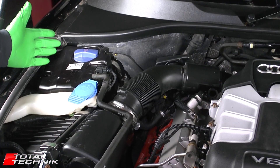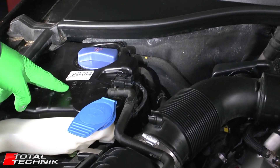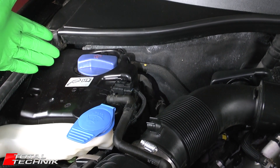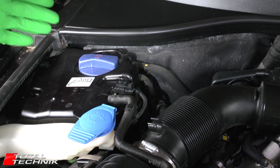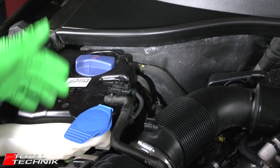So we might as well start in this corner. This is your coolant expansion reservoir — that's where you're going to be topping up your coolant when you do your coolant changes. You can also take that off to check the level, and never remove that when the engine's hot.